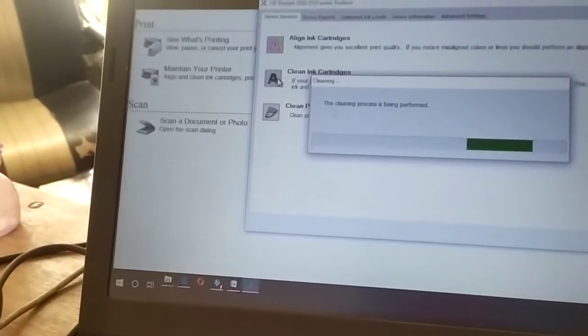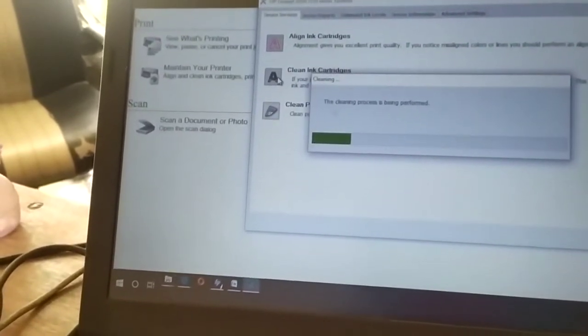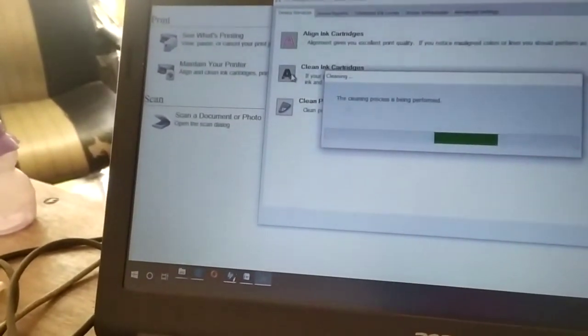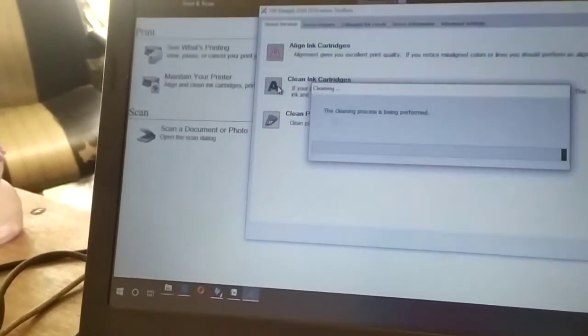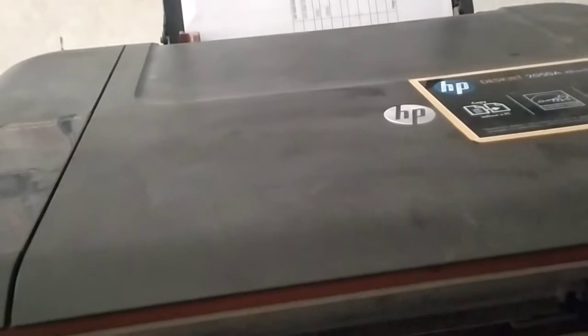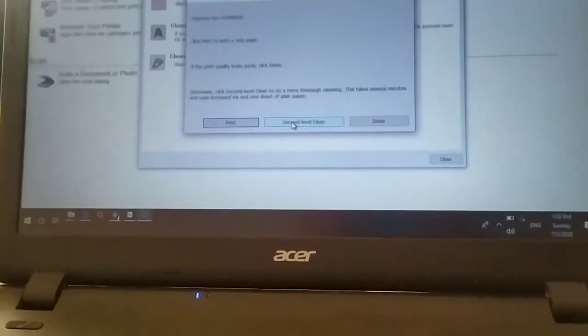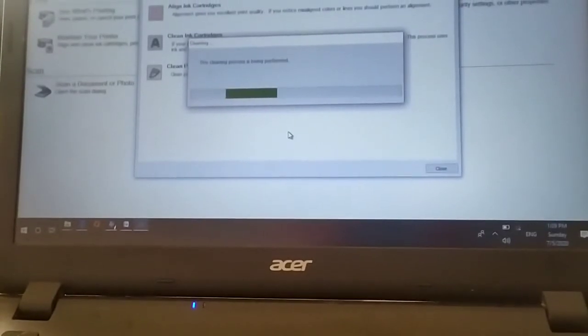From the maintenance tool, you will get an option to clean the cartridge. Try the cleaning option several times. Even after cleaning, if you are not getting results, dip the cartridge nozzle into hot water again. This printer I didn't use for two years — the cartridge was completely dried — but I still got success with this method. I was able to print again.